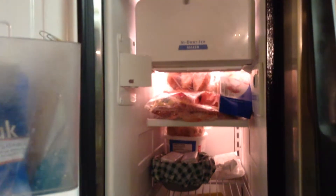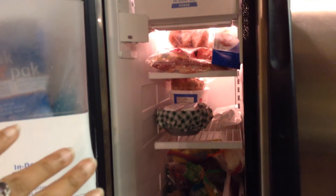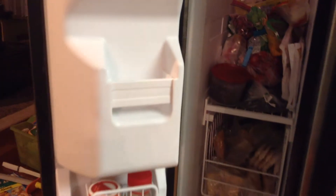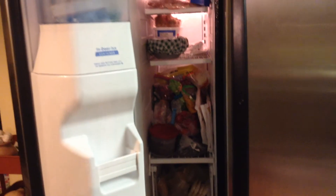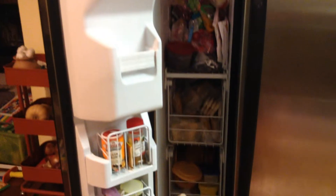I always complained to my husband that I don't have enough space in this freezer — it's such a tiny freezer. But now, after cleaning and organizing it properly, I'm amazed at how much space I actually have. Even though it seems tiny and narrow, I still have so much empty space — a lot there, a lot there, a lot there. I'm really surprised and glad I organized it.